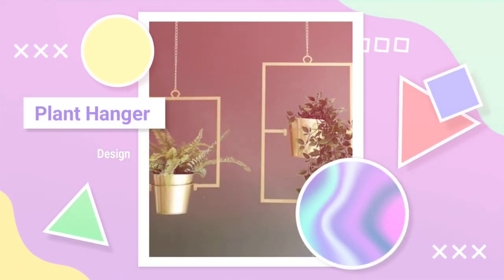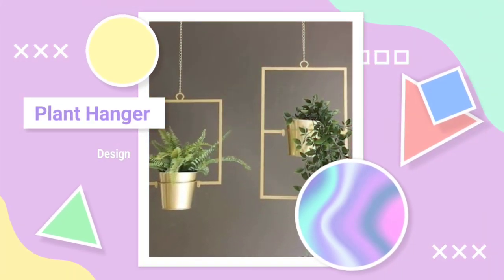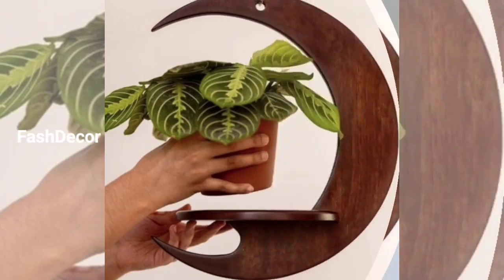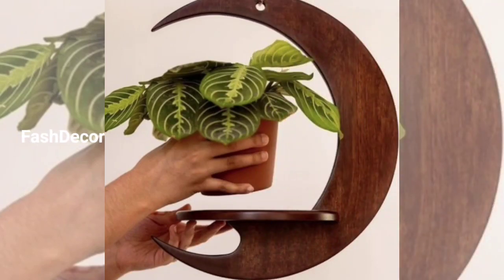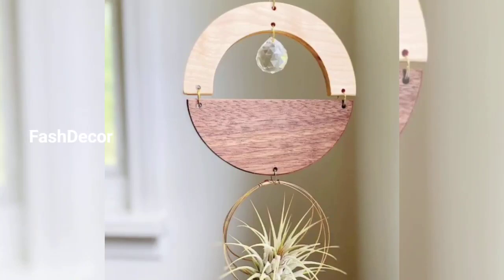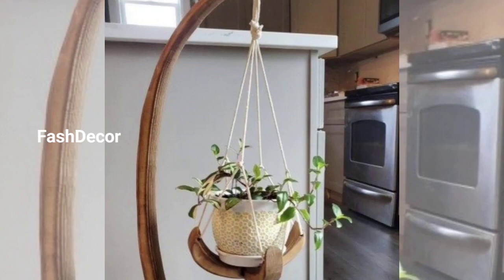Hey there, welcome back to our channel Fast Decor. Today we are diving into the world of plant hanger designs and ideas to help you add a touch of greenery and style to your space. Whether you have a green thumb or you are just starting out, these designs will inspire you to get creative.